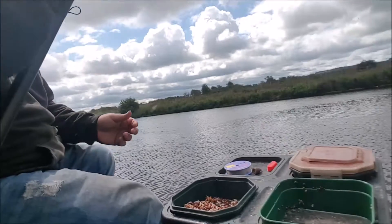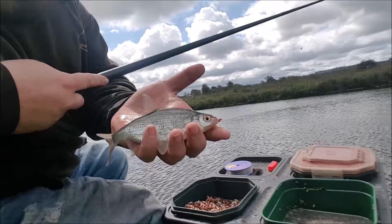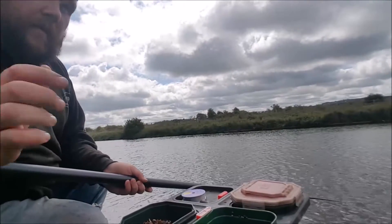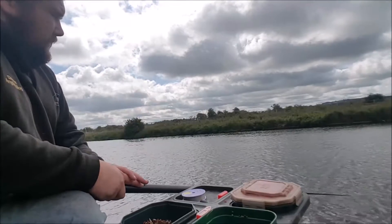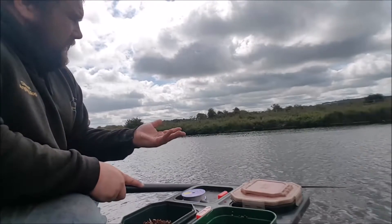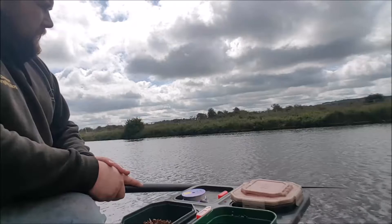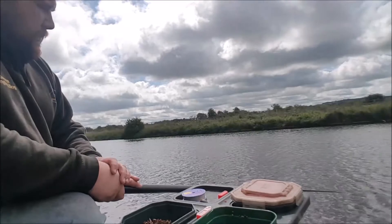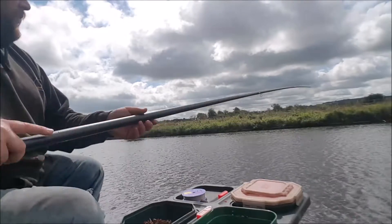It hasn't taken long for a different species to turn up — a little hybrid skimmer. Normally the first sign of better fish moving in is the swim going quiet, as the better fish push out the smaller fish. The ultimate aim today is to end up fishing with the caster. Start off on the red maggot, get bites, then build up to actually fishing with the caster when you know there's better fish in the swim to be had.